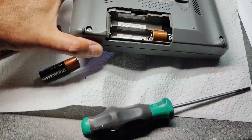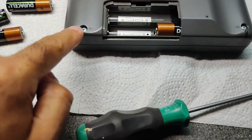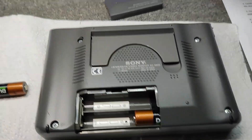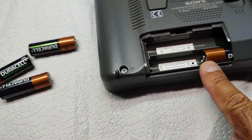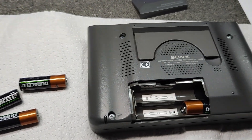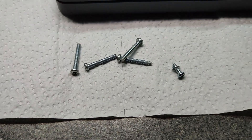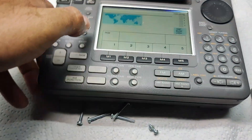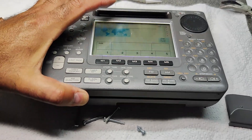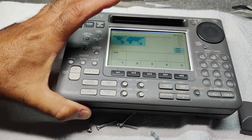To fix the issue, we need to open the receiver. Remove the battery and unscrew five screws — one is below the battery. When you remove the screws, just rotate the receiver and slowly open the front of the receiver.